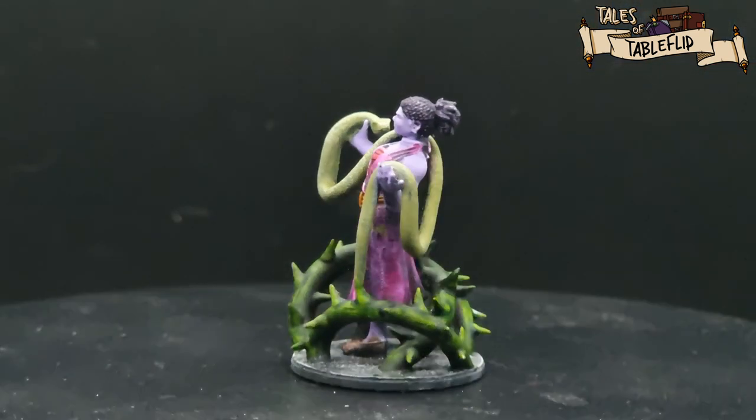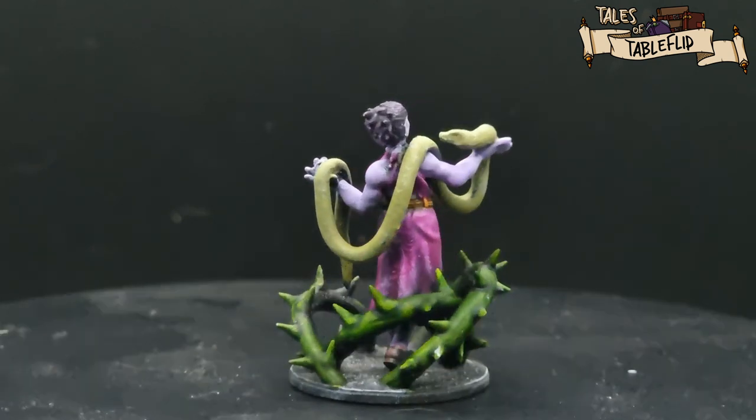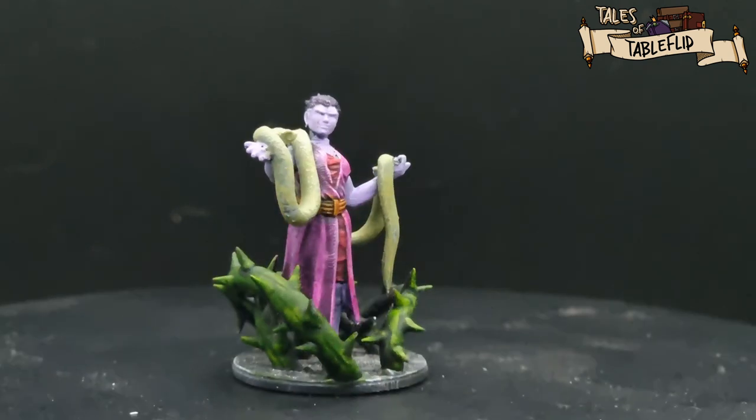There you are — a completed model! Let me know what you think in the comments. Be sure to hit that like button, and if you want the model, head over to Table Flip Foundry's Patreon.